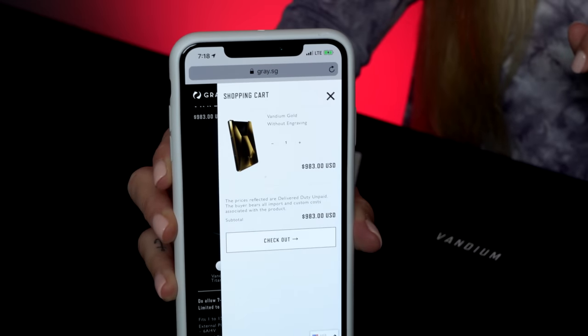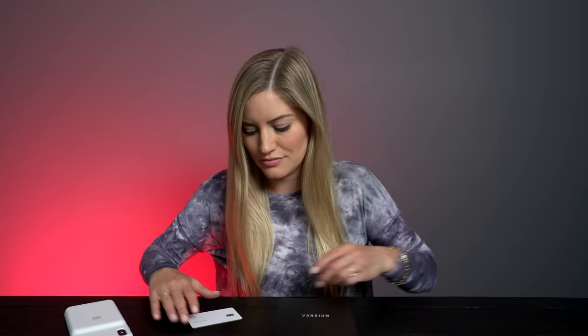Do you want to know how much the gold one costs? $983. The good news is if you have your Apple credit card and you buy it with Apple Pay, you can get 2% cash back. You're already saving money with your new expensive wallet and expensive credit card.